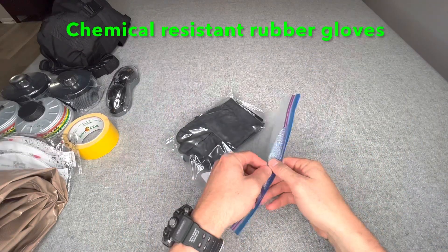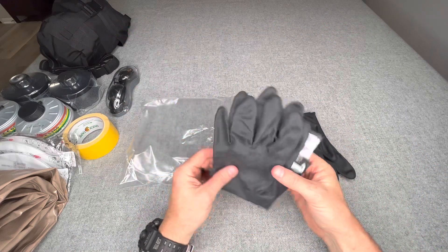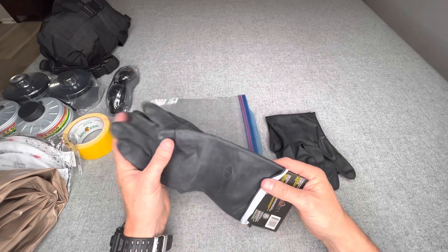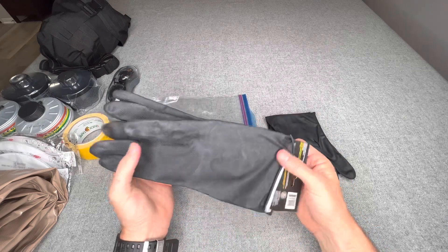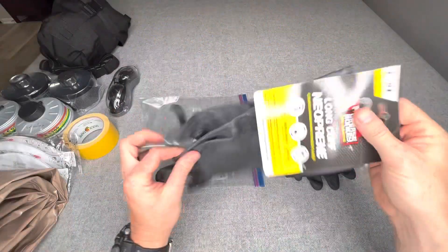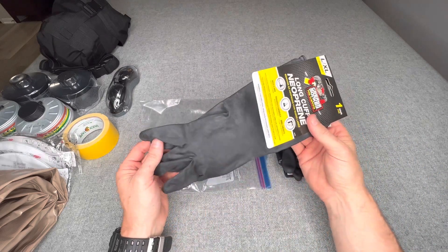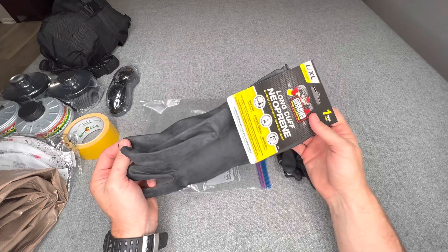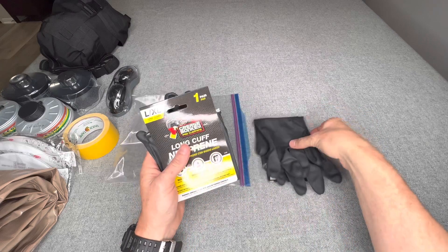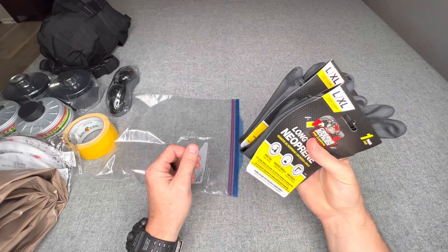Next I have rubber gloves — two pairs in a large size for me. The idea is you wear these over your Mira Safety HAZ suit and then duct-tape the wrists to keep any chemicals or particulates out. These are advertised to protect against a multitude of chemicals. The biggest thing is keeping bad things off your hands so that when you decon and go back into wherever you're sheltering, you're not bringing contamination in with you.